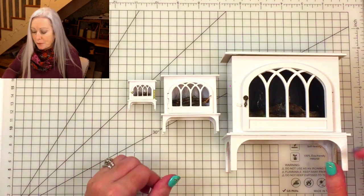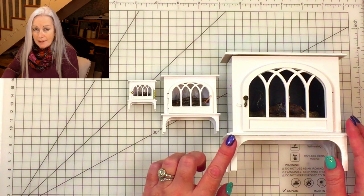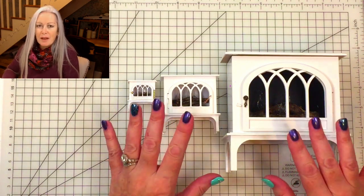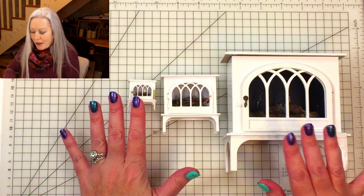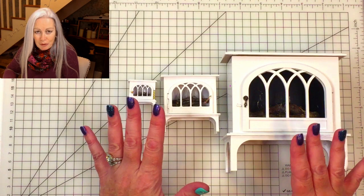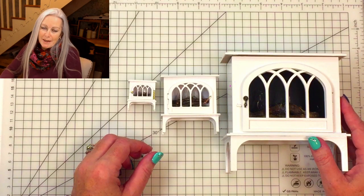You'll notice I've done three different scales here: 24th, 12th, and 6th scale. It's possible to do it in 1:48th but that's a bit small for me, so I'll put some notes at the end about how I adjusted the materials for 6th and 24th. This tutorial is in 12th scale and it's the exact same principle whichever scale you decide to make it in. Let's go over to Design Space now.